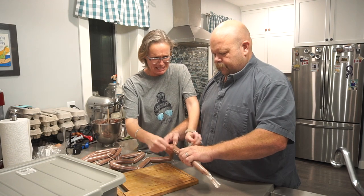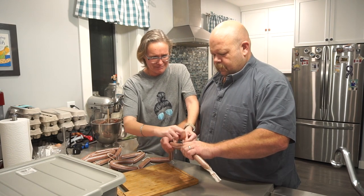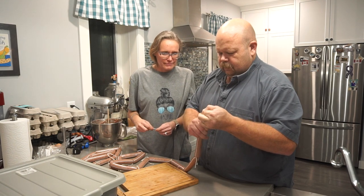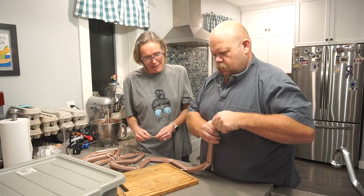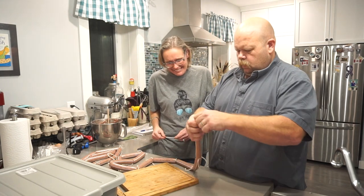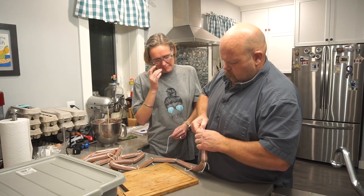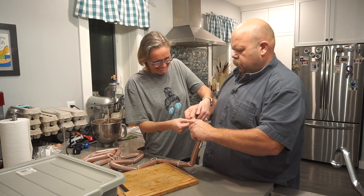That one looks a bit too fat on one end — getting towards the end here. This should be just about the last sausage. We'll squeeze her down and the right size will be right on the end. Almost like we knew what we were doing — just about — but everybody knows better than that.